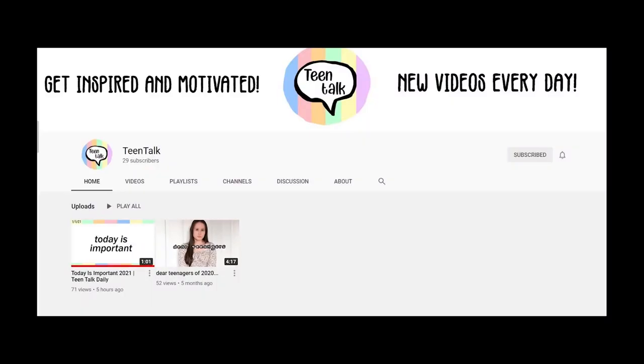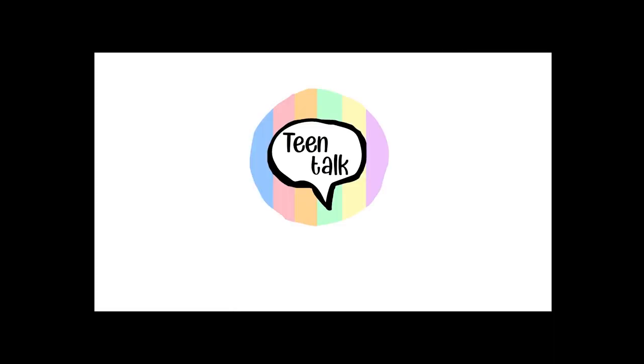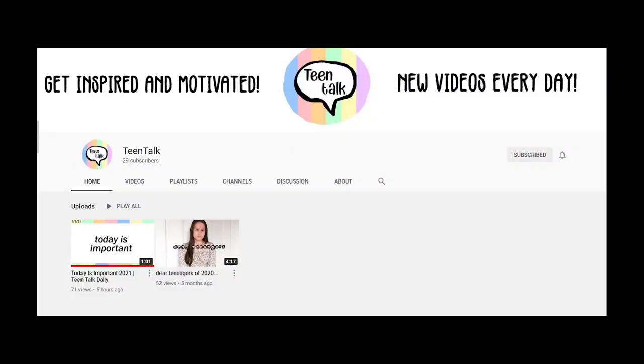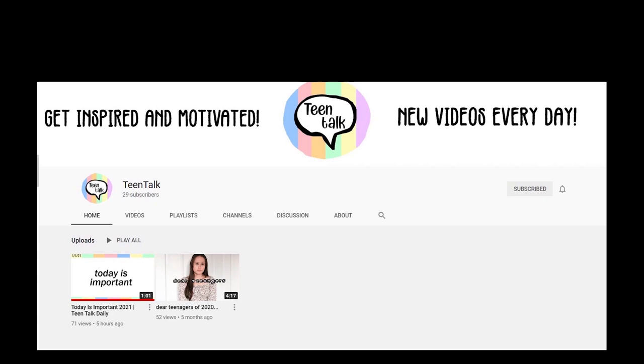I just wanted to stop the video here to say that I have a new channel. Starting 2021, I have the New Year's resolution to make a new YouTube channel — definitely go check it out, it's called Teen Talk, and it's basically an inspiration channel. If you want to get motivated and super inspired, make sure you go subscribe. I'll link it up in the iCard right there and also in the description. Thanks for your support, it means the world. I love you guys.